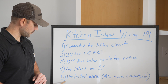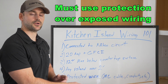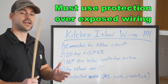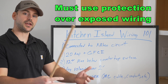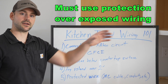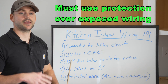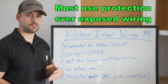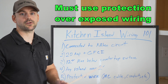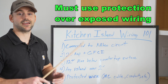The final code is that the wiring must be protected with MC cable, conduit, or something of that nature — talk to your local inspector. The reason is that when you remove the drawers from the island, the wiring in the back becomes exposed. If somebody reaches back there with a pot or pan, it could cut into that wire, so you definitely need to protect the wiring inside the island.